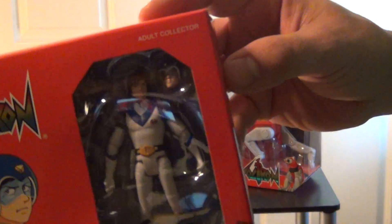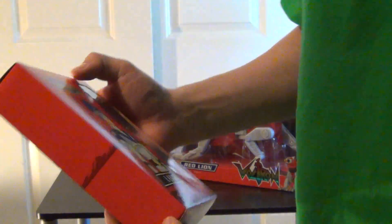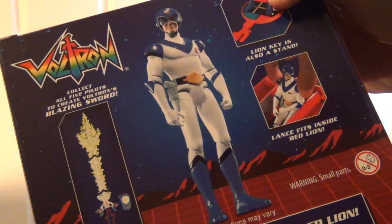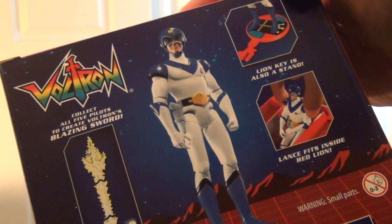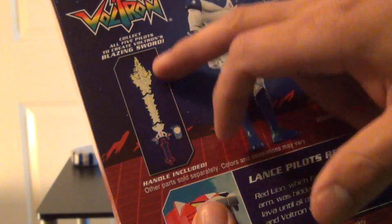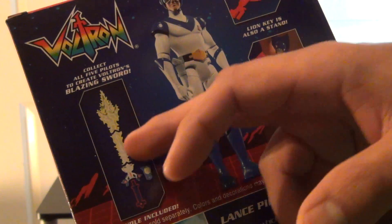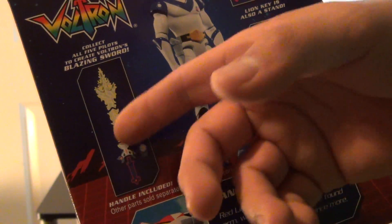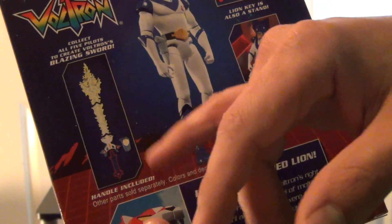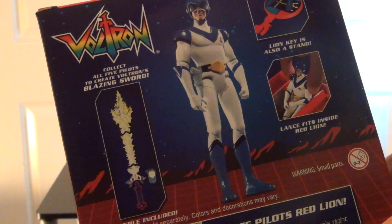Here we go with Lance - of course he comes with his key. Side view, back view. It says he does come with the blazing sword, so somewhere in there it will include a blazing sword. Actually, this is the blazing sword for the 23 inch figure. I guess they are going to send you little pieces with every figure - a section of the sword. So with Lance you receive the bottom portion of the sword, which would be the handle, and with another figure you'll receive the next piece, until the whole sword is completed and assembled.